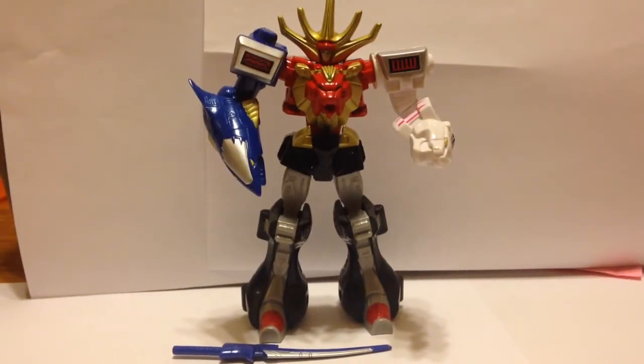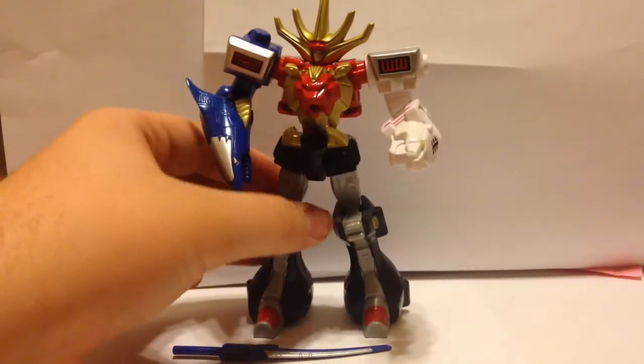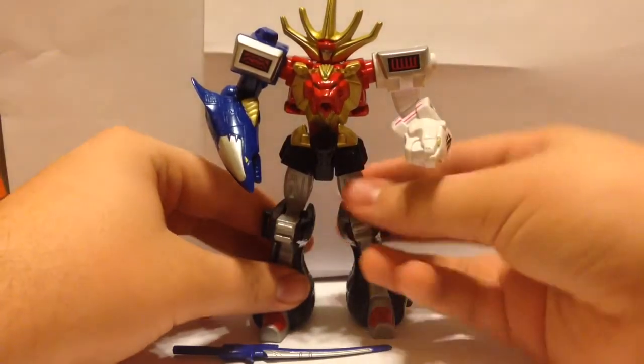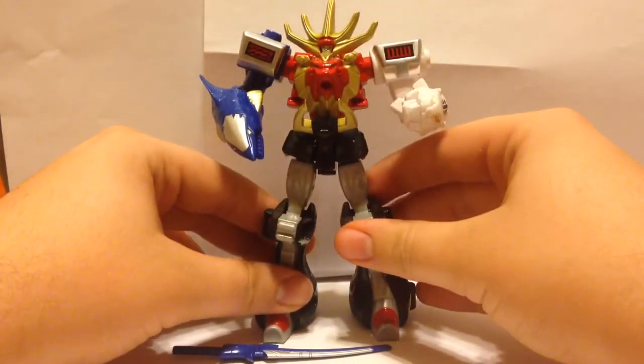Hey guys, Noble117 here doing a review on the Power Rangers Wild Force Megazord action figure, also called a retrofire figure, which is a rendition of what the Megazord looks like when it's completely combined. This does not transform. This is the default Wild Force Megazord and not the Animus Megazord or the Predazord.